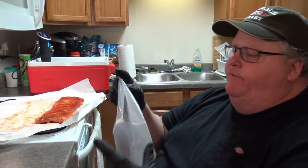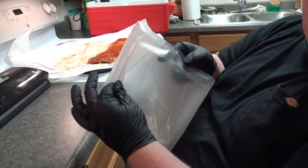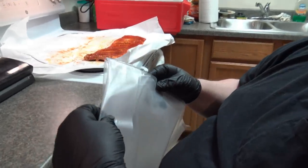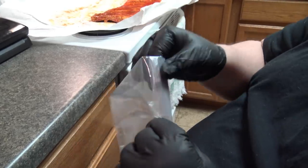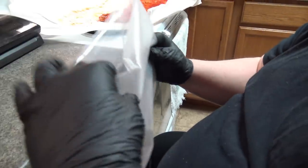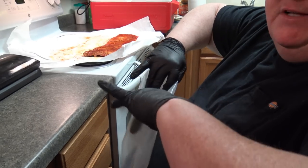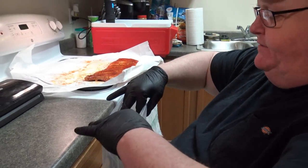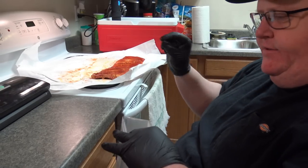We're going to get these bagged up — we already bagged up one off camera. If you're using sealable bags, you want to fold over the top of the bag so the seal area doesn't get affected by the meat and spices. You want to get a good seal on the bag — that's the main thing. If you're using a Ziploc, just make sure you don't get it in the zipper part.